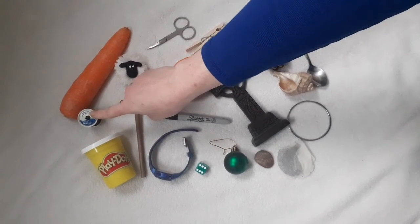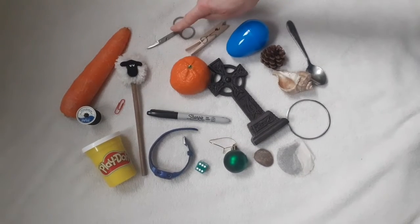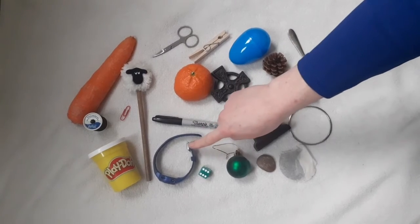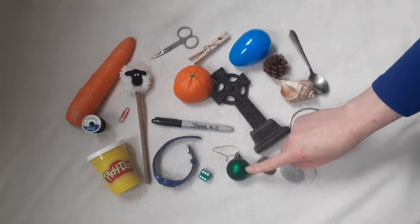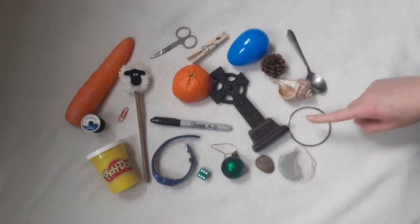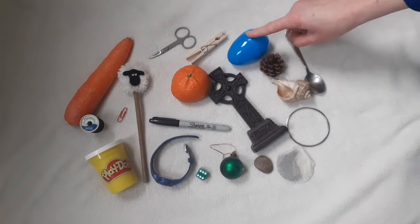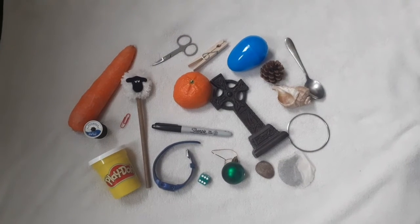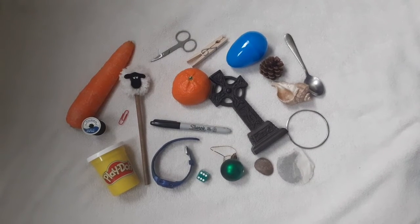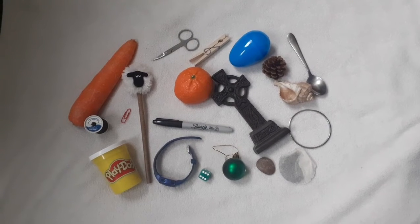We have some thread, a carrot, a sheep pencil, a paper clip, some scissors, a clothes peg, an orange, a pen, a watch, a dice, a Christmas bobble, a cross, a stone, a tea bag, a bracelet, a shell, a pine cone, a plastic egg and a spoon. What I'm going to do is cover everything over and remove one of the items, and I want you to work out what is missing.